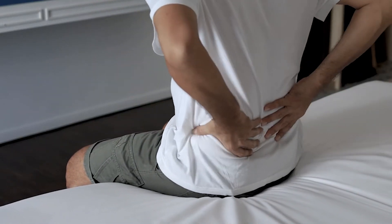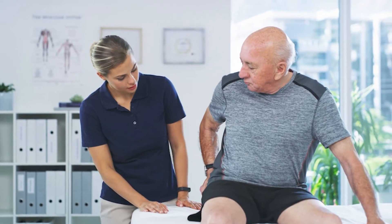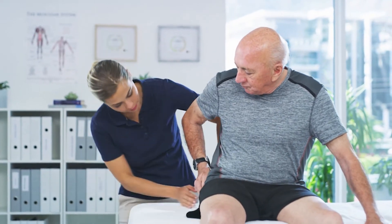Spinal cord stimulation works on patients that have generally neuropathic pain or nerve pain, which can be from diabetic peripheral neuropathy. It can be from post-laminectomy syndrome, so if you've had a surgery before and that surgery hasn't worked or hasn't provided you the relief that you're looking for. You can also work for something called CRPS, or chronic regional pain syndrome.